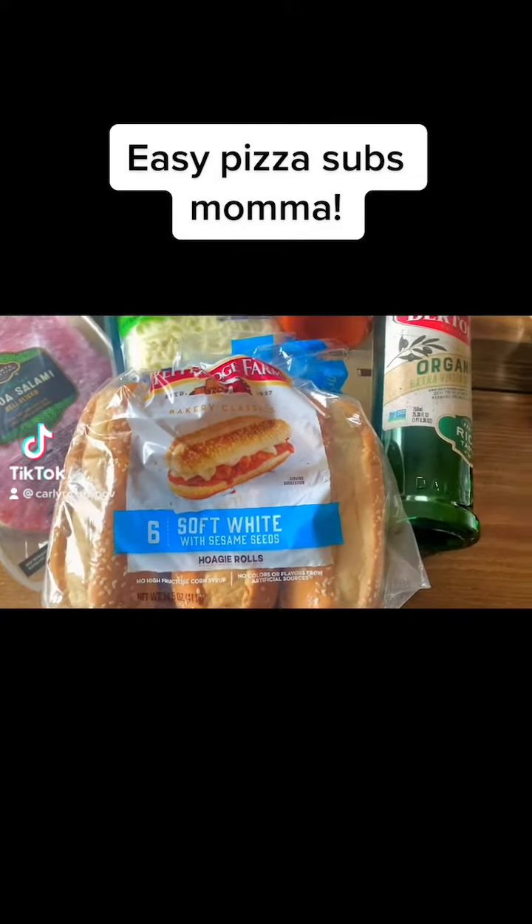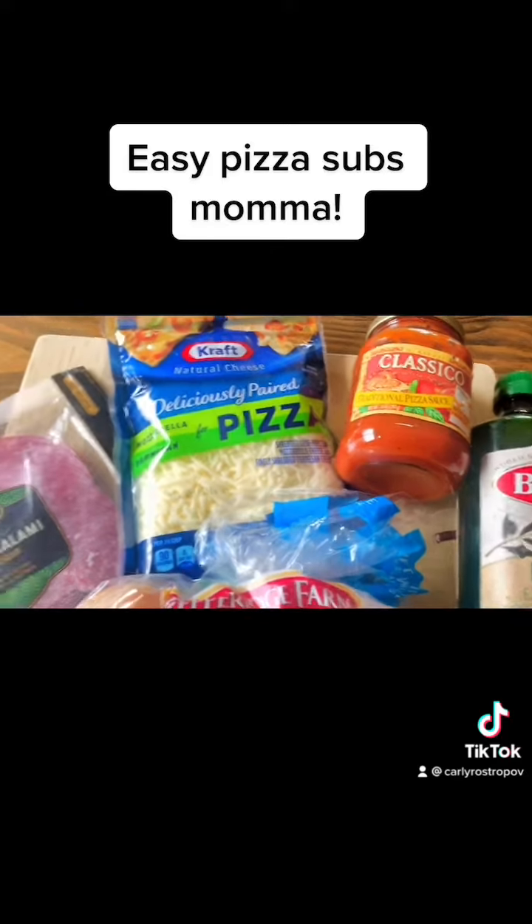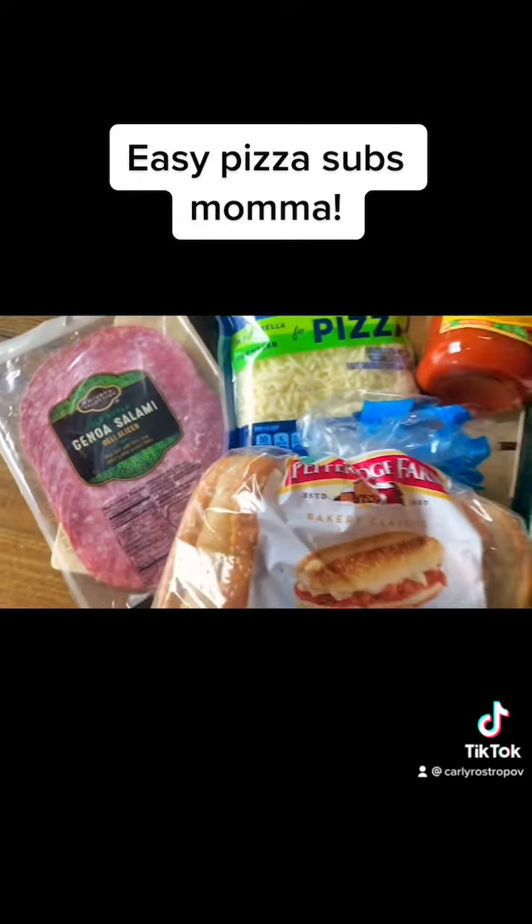Let's make some pizza subs. Use some hoagie rolls, some olive oil, pizza sauce, shredded cheese, and some Genoa salami.